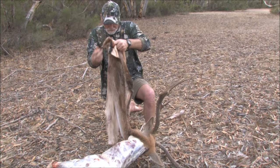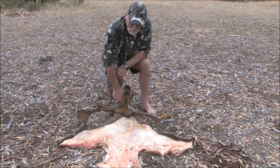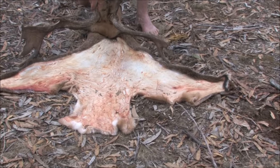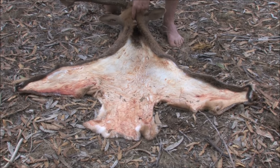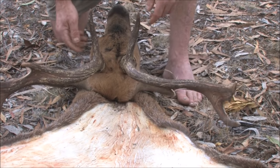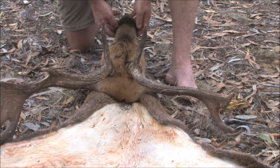No blood on them, no dirt. We've caped out the deer — come out really clean. There's hardly any meat on the skin, hardly any blood, no dirt. So now we've cut it up to the back of the neck. We're going to do the Y cuts down the back from the antlers and head skin the whole head — do the ears, the eyes, the nose, and the lips.